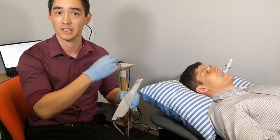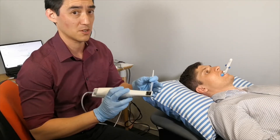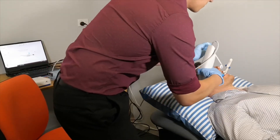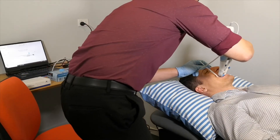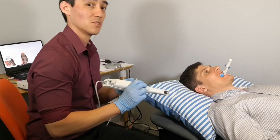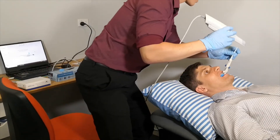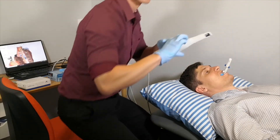We will scan both sides — it's always good to do both sides so that the software can line it up and you can see if there's any discrepancies in the bite. So I'm going to do the right side first. Just keep biting on that — I'm just going to squeeze my mirror down the side and then use the scanner. The software should line it all up for you and notify you once it's lined up. So that's the first one. I'll do the second one — just keep biting and I'll scan the other side. So that's the second one done.